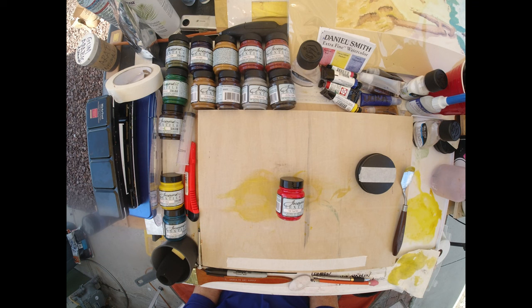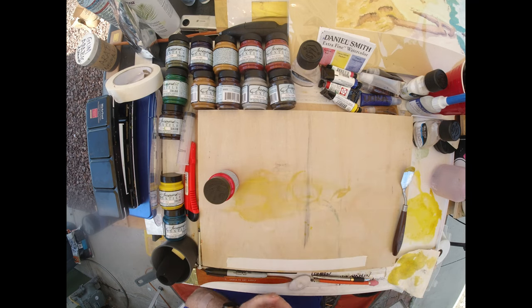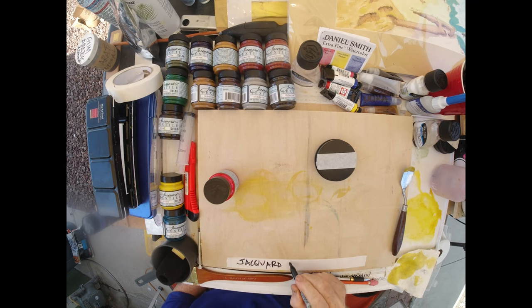So we've spent $60 so far and we intend to make 14 different watercolor paints. We're going to continue with it right now and we are using the Jocard Red.